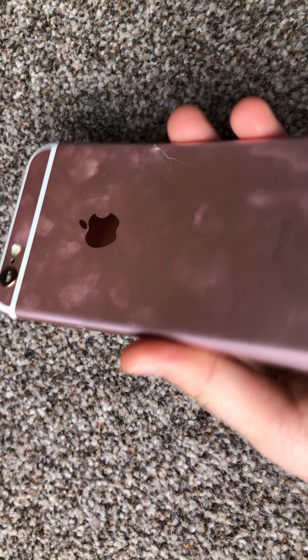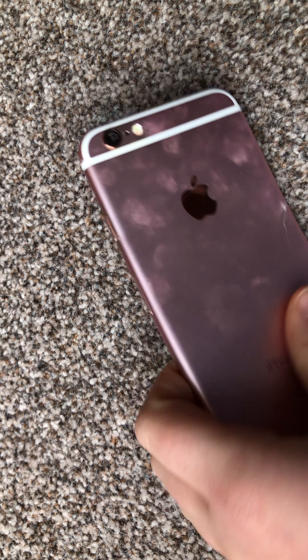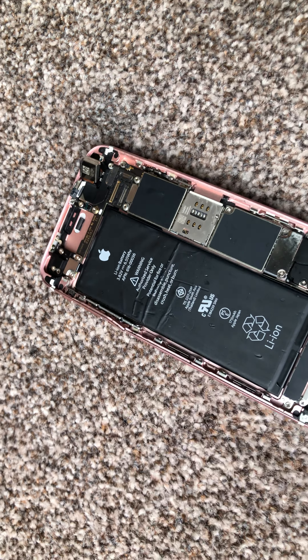Actually, it's an iPhone 6s, which Apple might have changed how they lay out. This is around like — I think — eight years old.